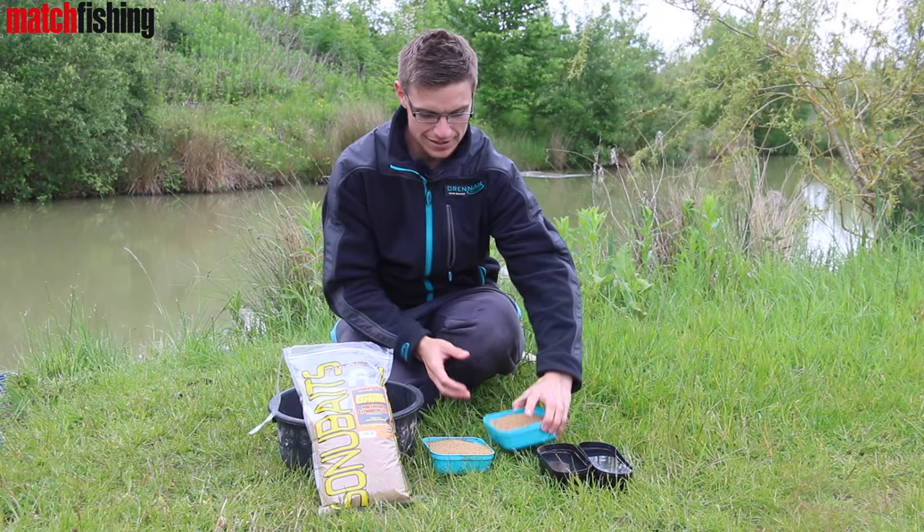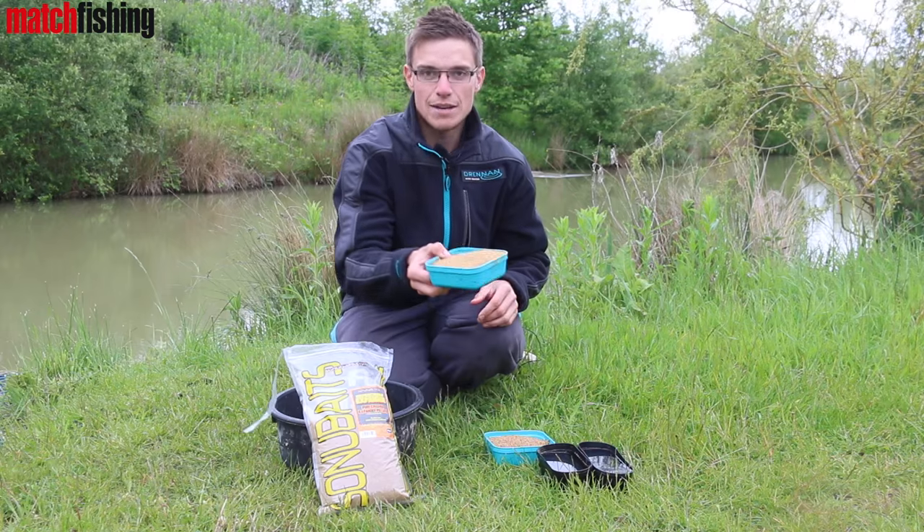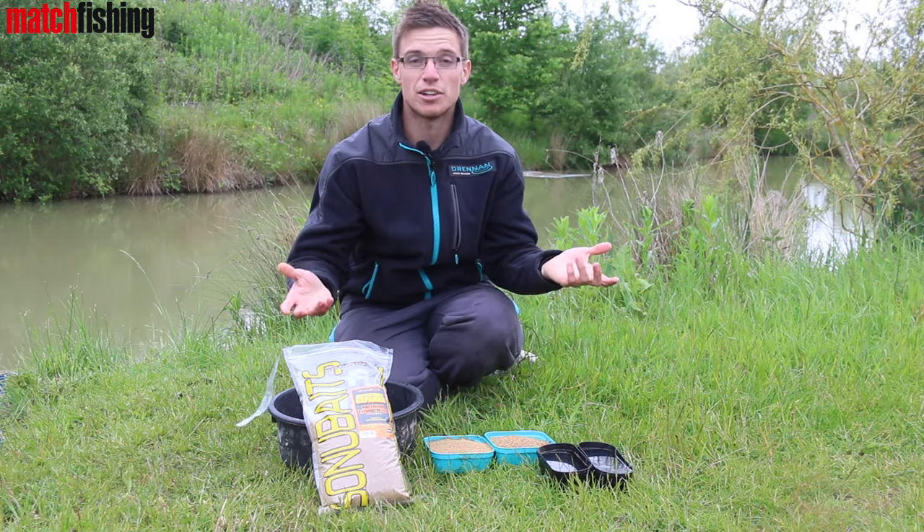Basically, all I've got is a level pint of micro pellets — just two mil coarse pellets — and I've got the same amount of crushed expander ground bait. In this case it's Sonia Baits, but to be honest it doesn't really matter.